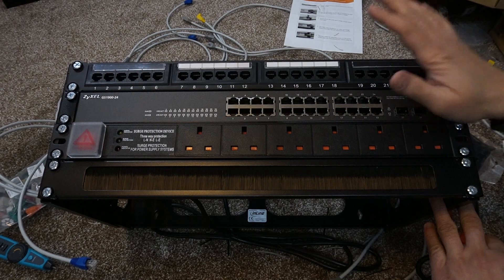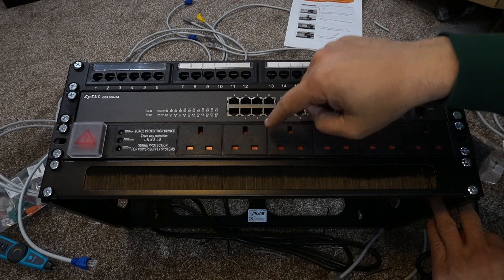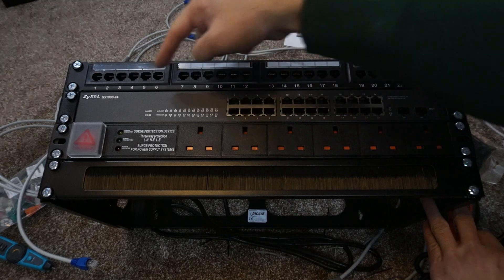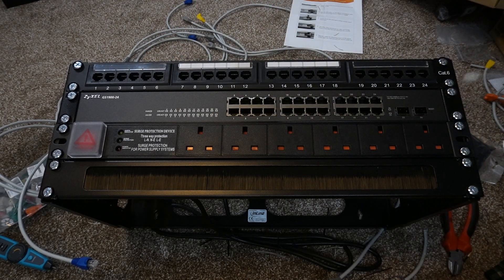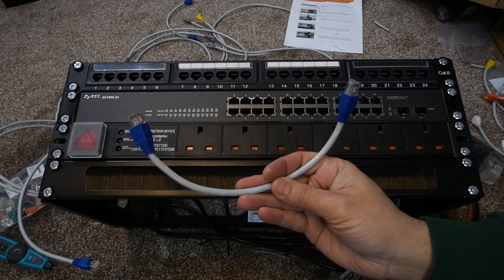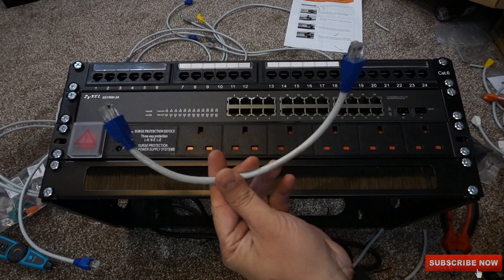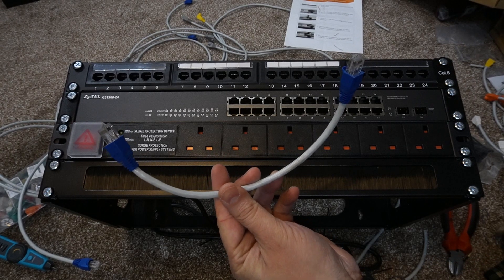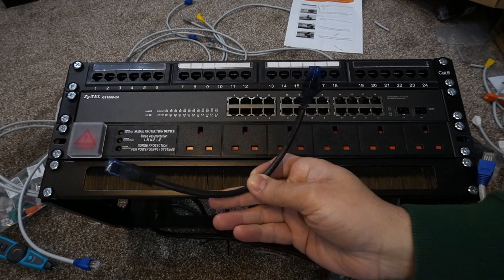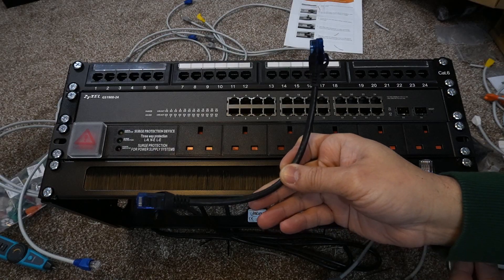Now let's make all the necessary connections, starting with power to the switch module going from the distribution box to the back of the switch. Then all the patch cables I've made will connect everything up. If you'd like to know how to make RJ45 ethernet patch cables, the link is in the description. Making your own patch cables is very cheap if you have spare time, or you can purchase ready-made ones — links for both options are in the video description.